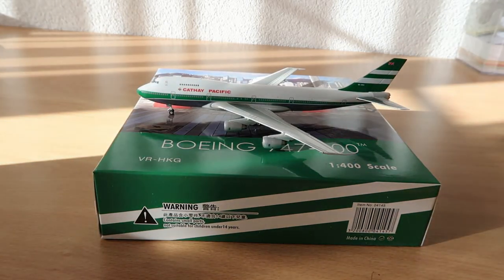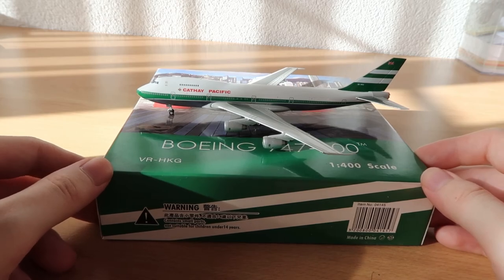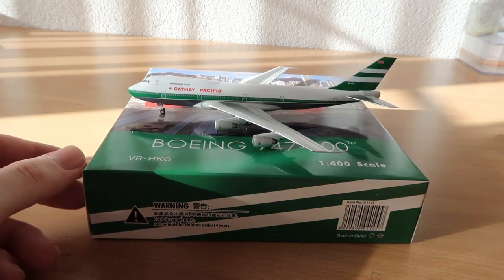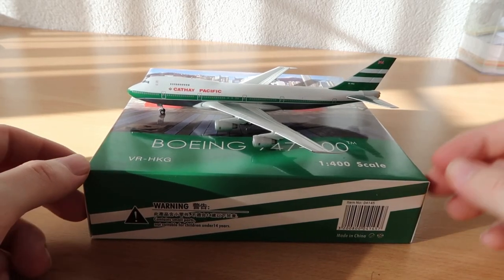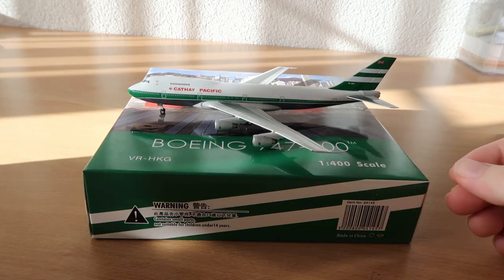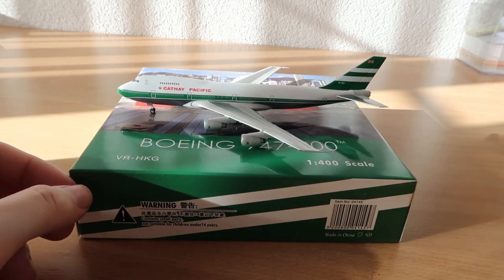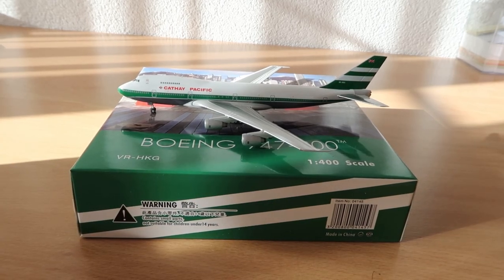This model is great, I'm glad to have it, and maybe you can buy it as well. I really like this model and I hope you like it as well. If so, please give me a thumbs up and maybe subscribe — that would be pretty nice. I hope to unbox some more models very soon for you, and then we'll see each other again. See you — your Phoenix model reviews.